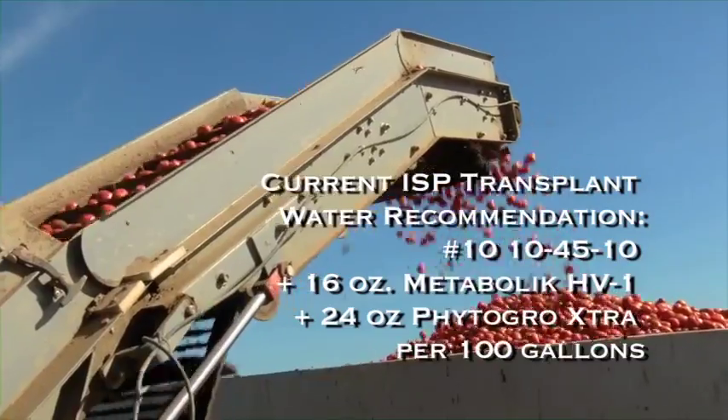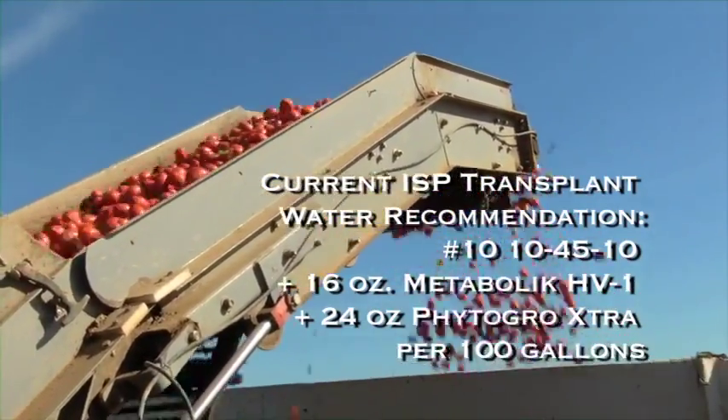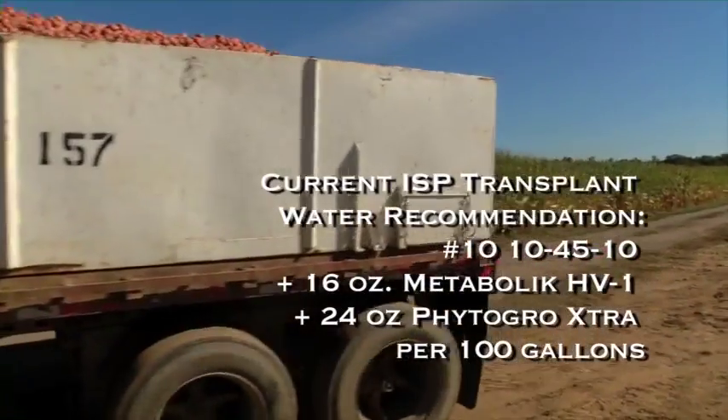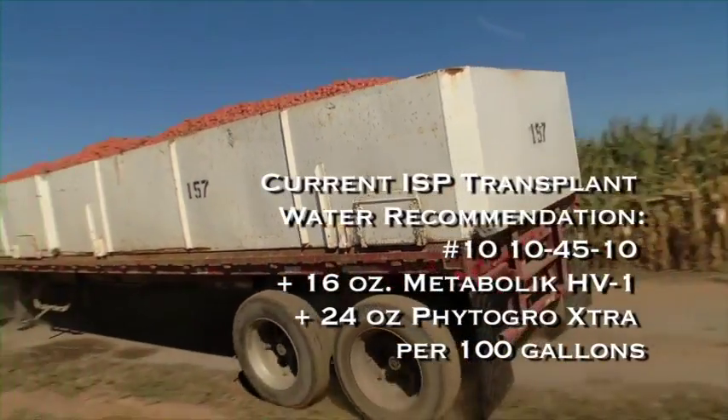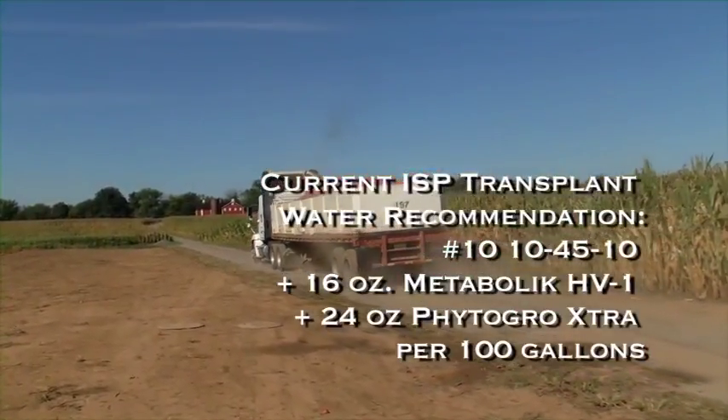The current transplant solution that we use — all three of them work together synergistically to give me what I want when it comes to getting that plant going, cutting transplant shock from seven to fourteen days down to three to five days, and getting that plant moving as quickly as possible.